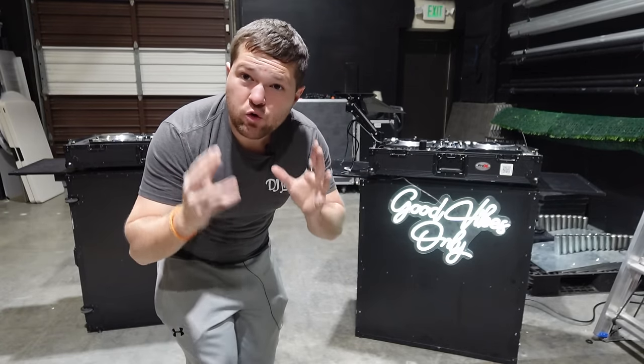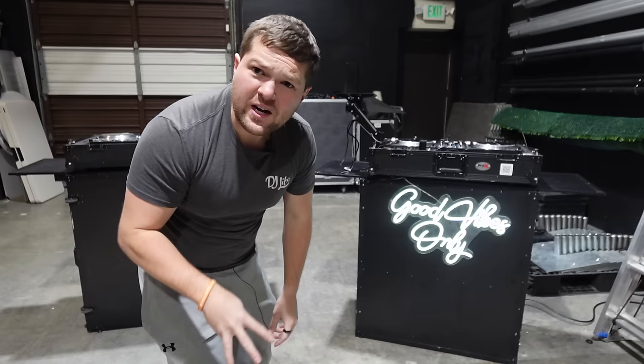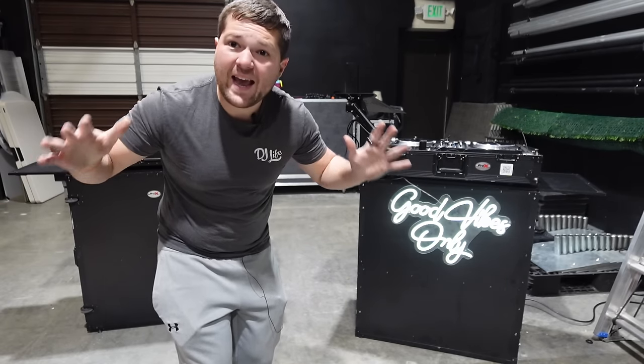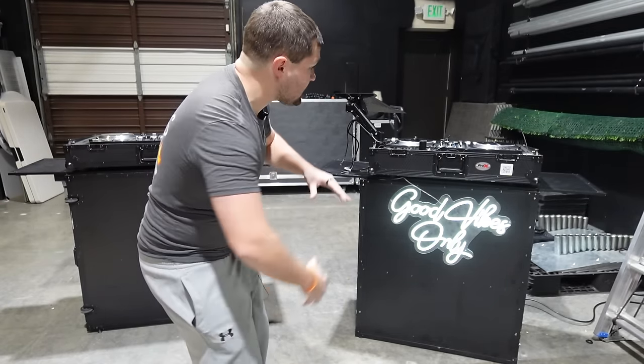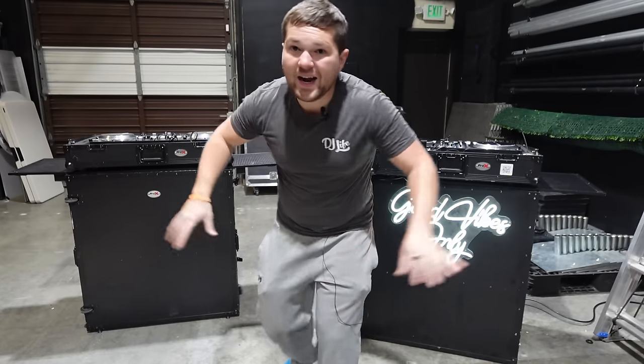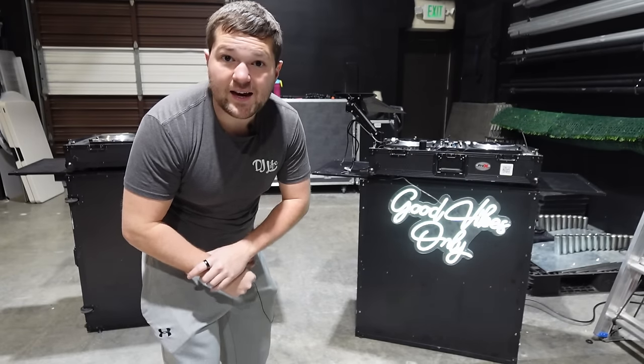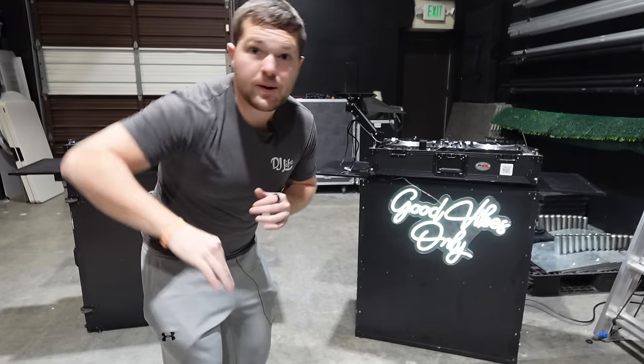Today I'm going to show you guys how we create a T-top looking DJ furniture booth for only $300 and you don't have to make anything. It comes like this. You can slap an LED sign on it like this or leave it plain and clean. I've got a couple different options to show you. This is what my DJs rock here at Fusion Sound Lighting. I'm DJ Rick Webb. Let's get into it.